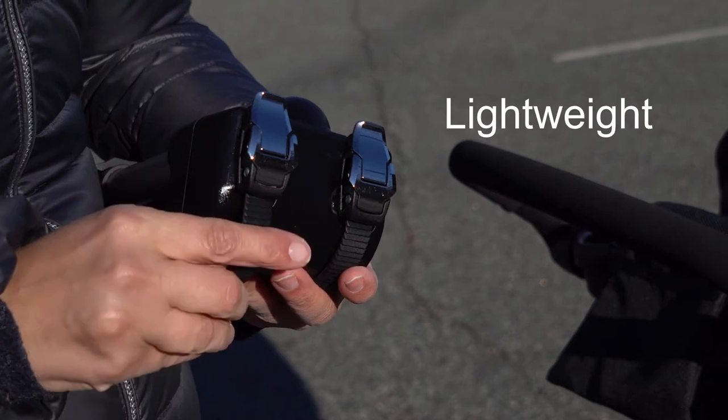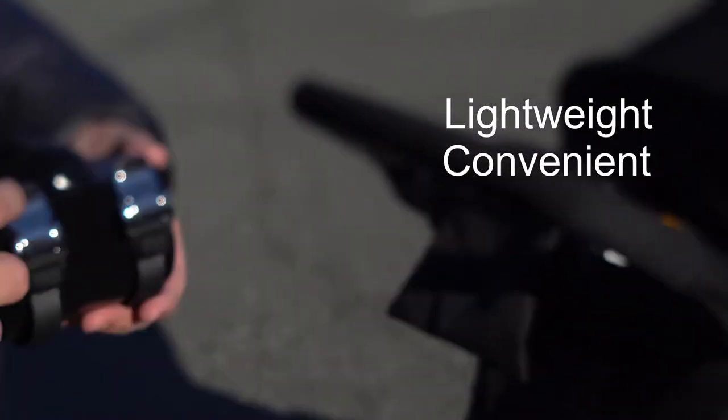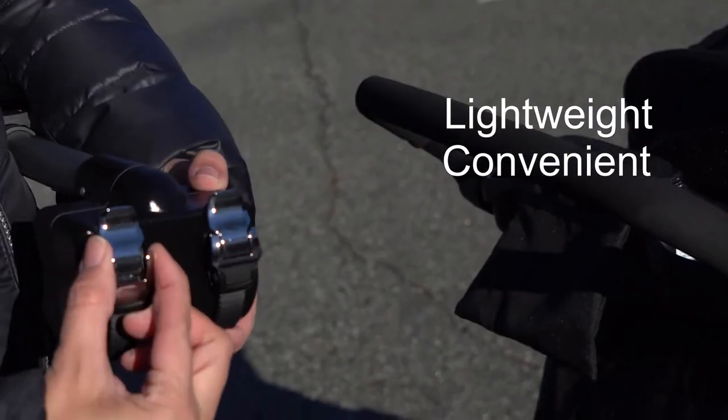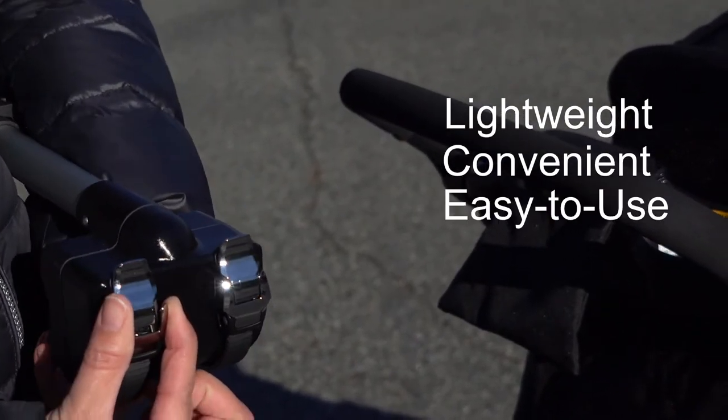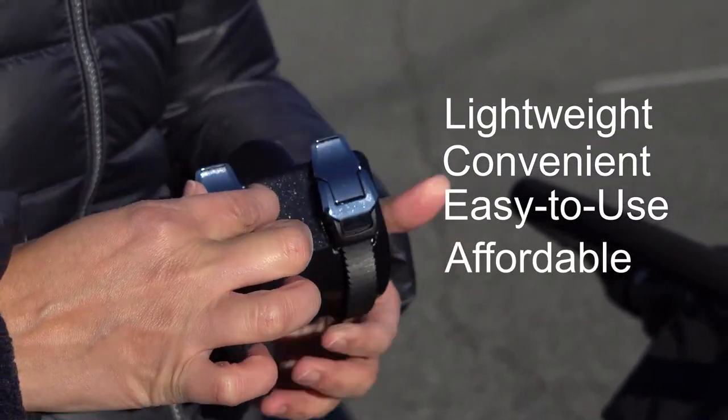The stroller controller sleek box model will be Safe Beside Me's debut design. The black base is 5.7 inches and made of recyclable, engineering-grade ABS plastic, with a contemporary, non-embellished style.